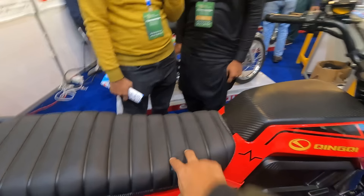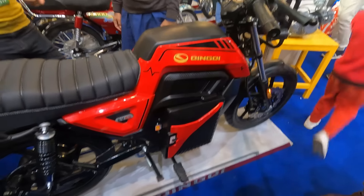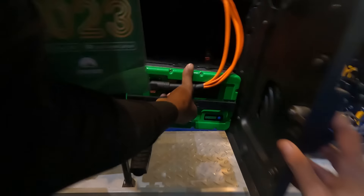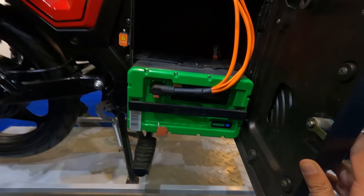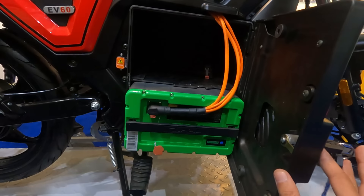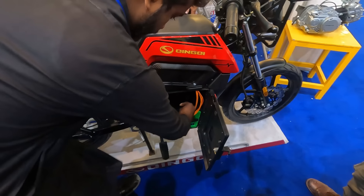It has two batteries. This is locked — can you open the battery? Yes. One compartment actually contains two batteries. Great. This is removable — you can also remove it. It is 26 ampere-hour. It is a very nice battery setup. This is also a swappable battery option.